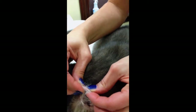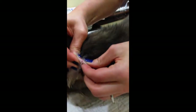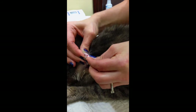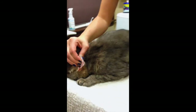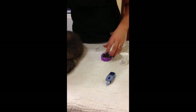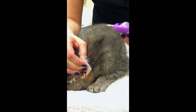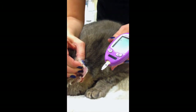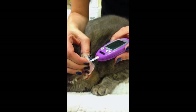Then you will milk the ear to get some blood. And luckily, these glucometers do not need a lot of blood. And then you will, on either side of the black dots, just touch to the ear, and then you will get your reading.